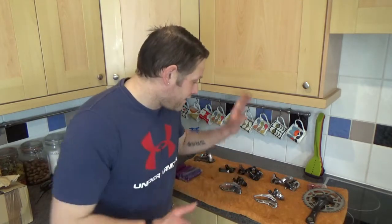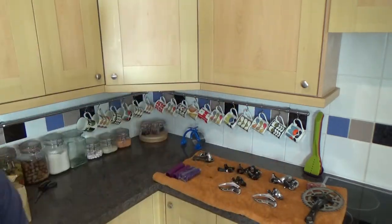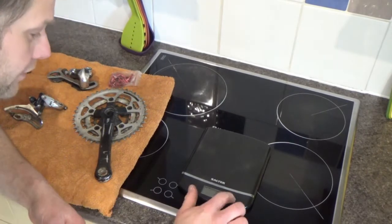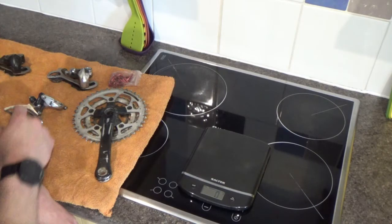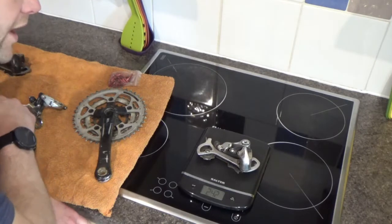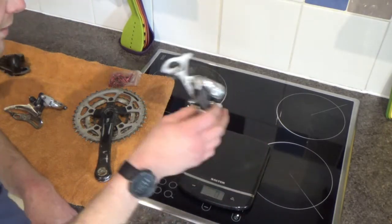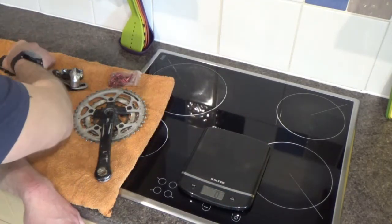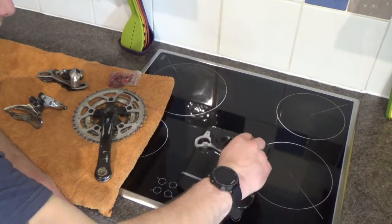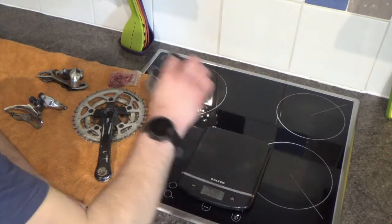Next thing we're going to look at is swapping out the XT for the LX. Let's have a zoom in on these - we're zeroed. Running through these again: we've got the XT front mech coming in at 240 grams - let's say 242 with a bit of crud, but that can come off. If we were going to swap out onto Alvera's bike with the LX to replace it, it would knock Alvera's up by 50 grams, so not a massive amount.